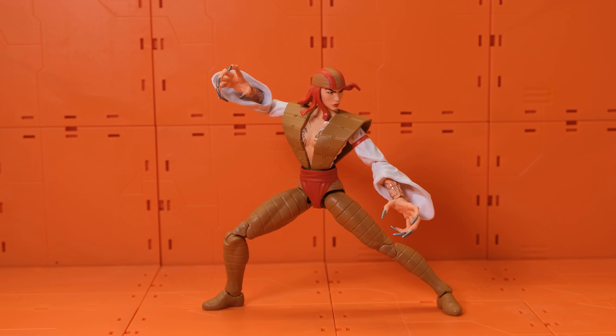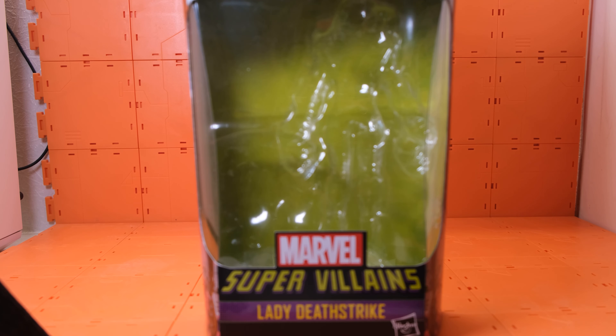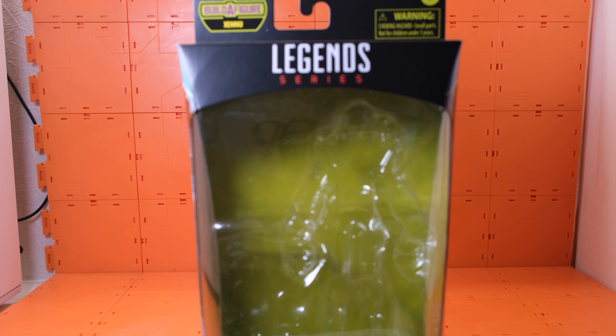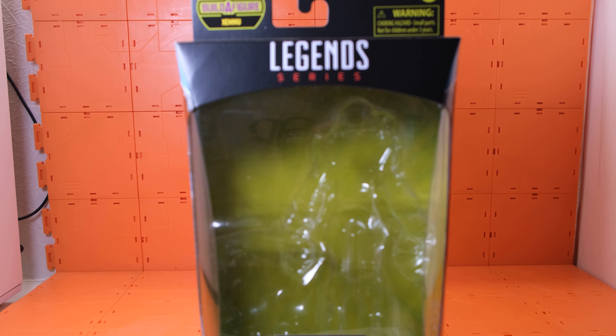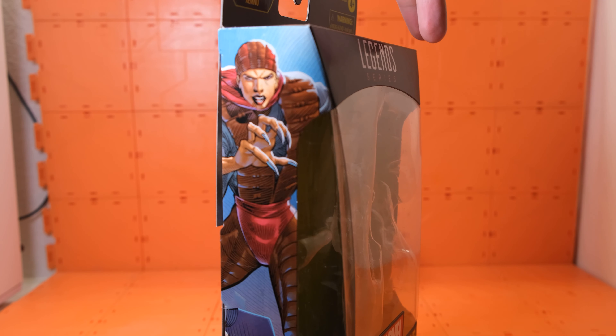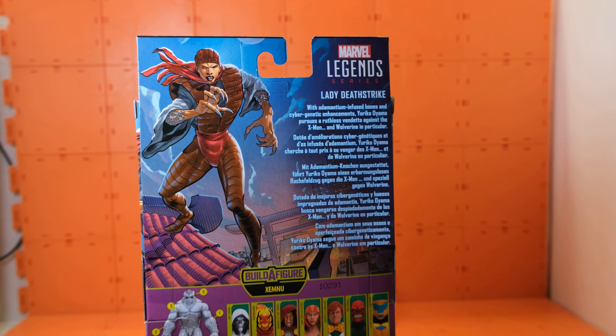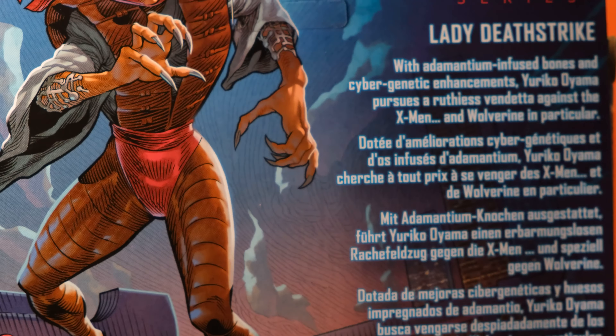Hi everyone, this is Etoys bringing you another Marvel Legends reveal — Lady Deathstrike from the Super Villains wave. The box design is the same as the other boxes, nothing too special. Both sides feature a drawing of Lady Deathstrike, and at the back there's a description. You can pause if you'd like to read it.